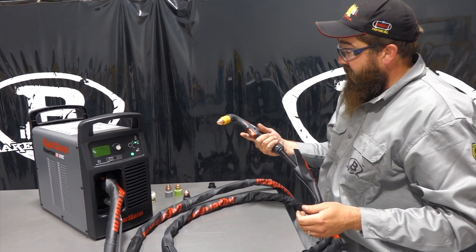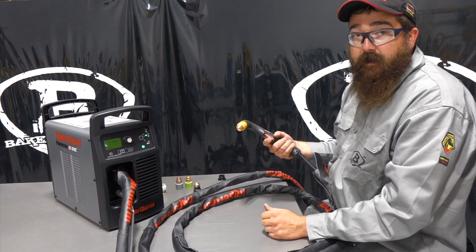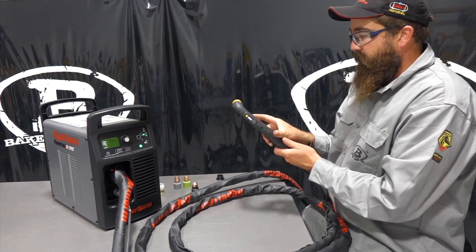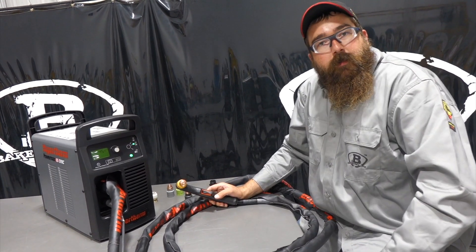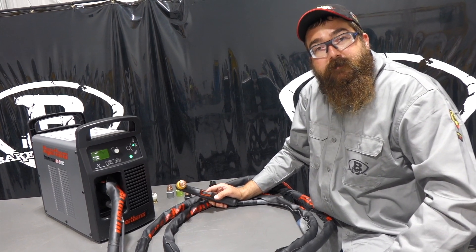And as always, just like the old Duramax torches, these things are really nice in the hand. I really enjoy it — I like cutting with them. Awesome torches, and they did a heck of a job. I like the amperage adjustment on that. So if you've got any questions or comments, please leave them below. We'll do our best to answer them, and stay tuned for some more videos on the Sync systems.